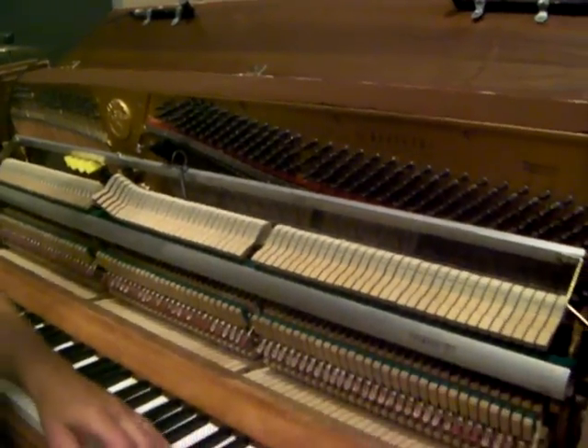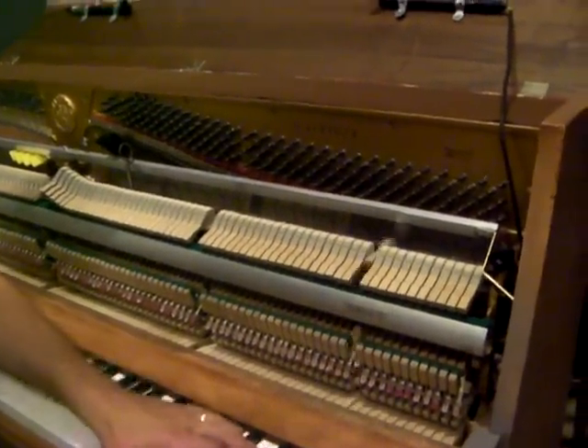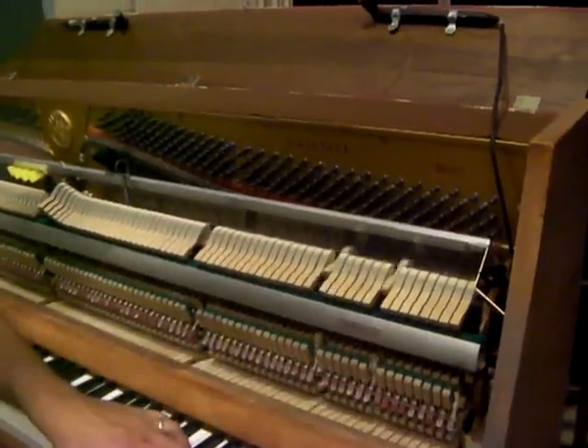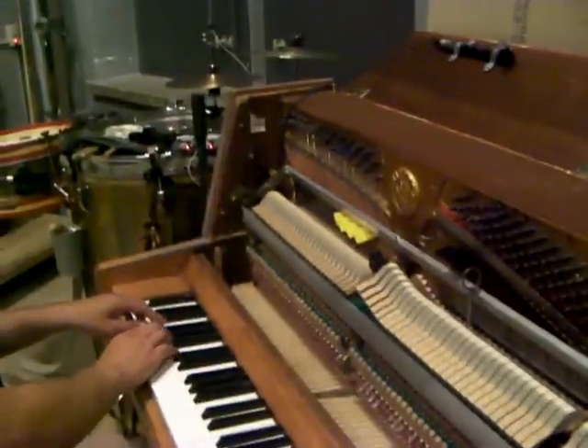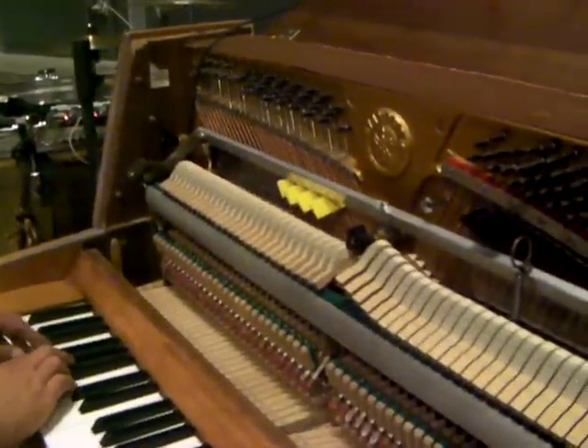Depending on where you play the piano, it sounds differently up here. And down on the D-band, because of the thick strings, you'll get a nice rattling sound.